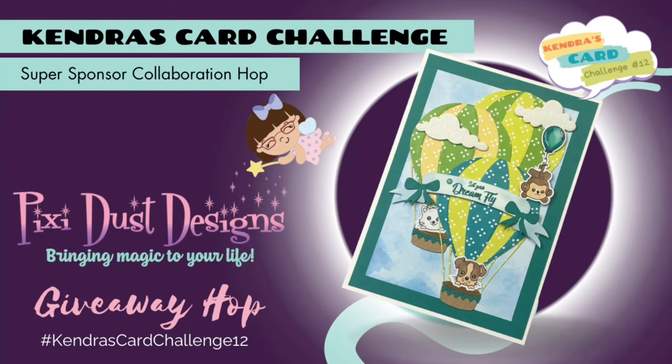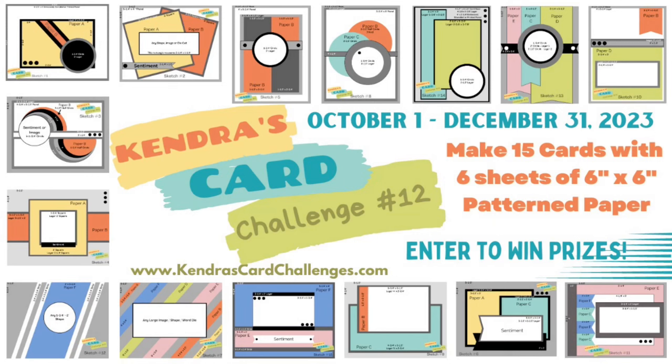Hello and welcome. This is Kendra and I'm so glad you're here. Today we have a collaboration hop featuring Pixie Dust Designs, one of the Kendra's Card Challenge 12 super sponsors. Our team will be sharing projects made with some of their amazing products using the Kendra's Card Challenge number 12 sketches. And this is a giveaway hop, so stay tuned for details on how to enter and have a chance to win a prize from Pixie Dust Designs.